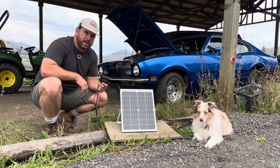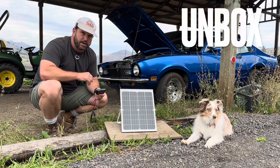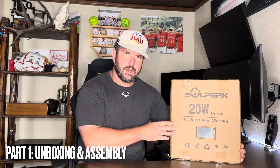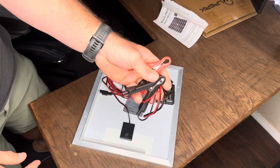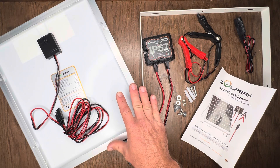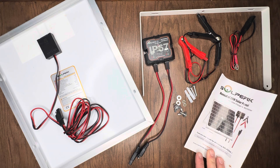Hey, Josh here, today we're going to unbox the Soloperk solar charger, take a detailed close look at it, and fully test it out to see if it might be something you need to pick up. Here's everything inside the package: the solar panel, charger controller, mounting bracket, alligator clips, o-ring cables, instruction book, and mounting hardware.